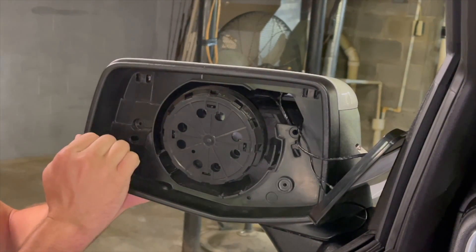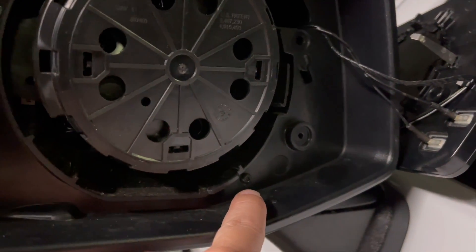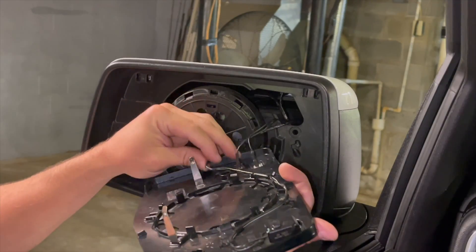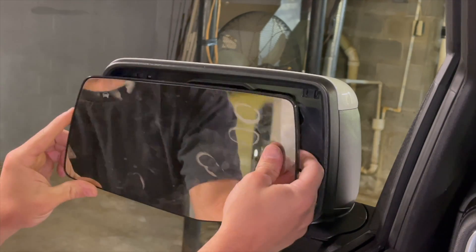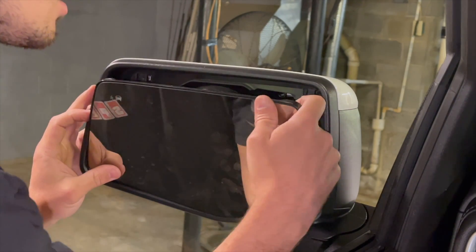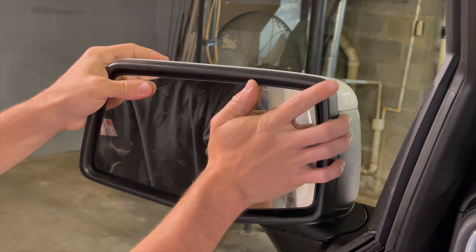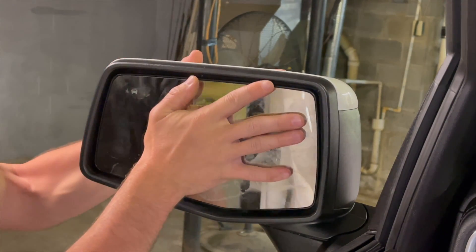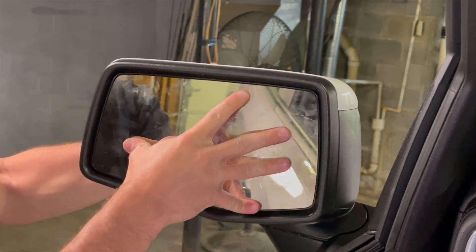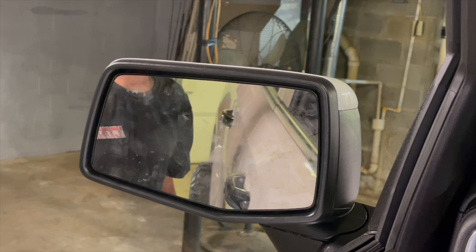Pop her back into place just like that. I did forget to put the torx in there, so I went back, popped the mirror off, and put the torx back in. Hook the wire back up like it was, run the wires back in there, line this up, press it into place. And just like that — mirror cap replaced. Let's get this thing cleaned up, get it outside, and see what it looks like.